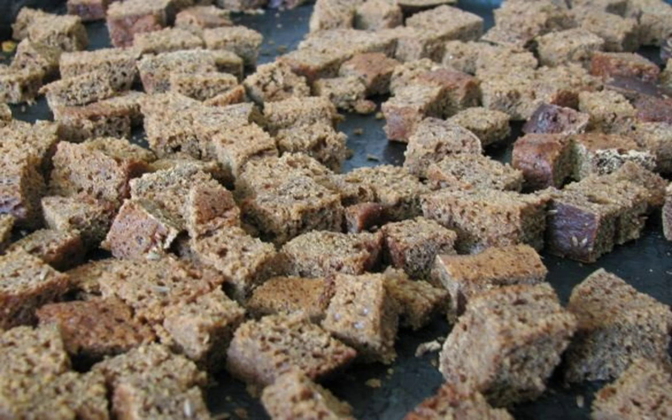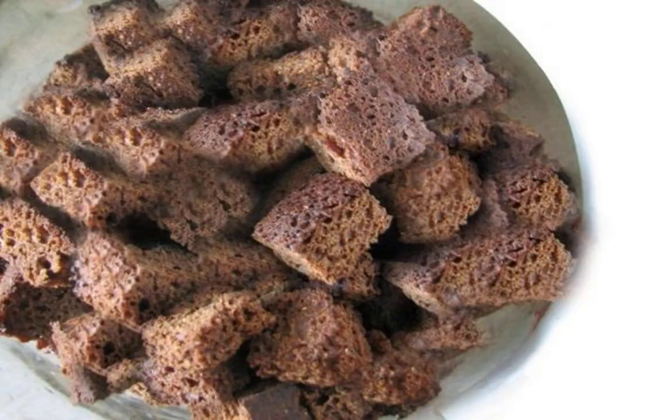The use of overcooked breadcrumbs in the recipe for making Borodino kvass without yeast gives a richer color and taste. These delicious crackers will become the basis of kvass.